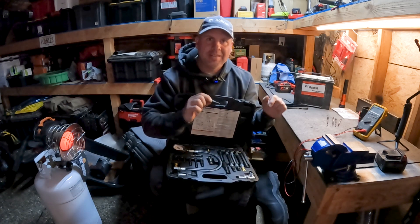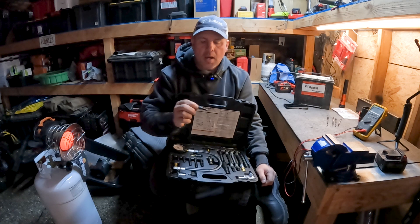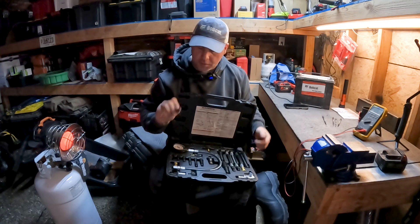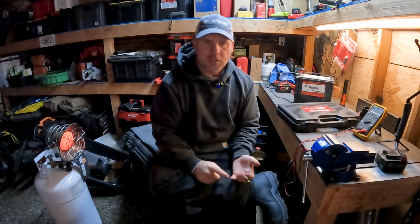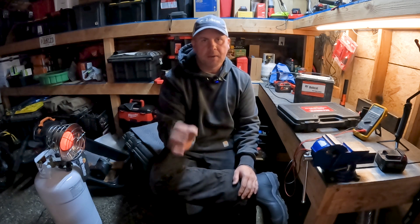I will leave a link to a kit and adapter you can get on Amazon. We're going to screw this 8-millimeter adapter right into the glow plug hole to check compression. We're going to do three or four tests per cylinder — pump it up, bleed it off, pump it up, bleed it off — and average over four tests across all four cylinders. We want to be between 400 and 500 PSI ideally.